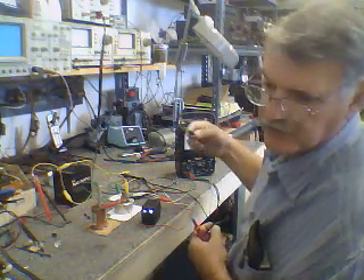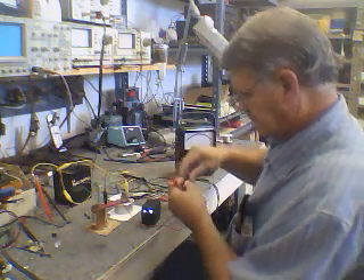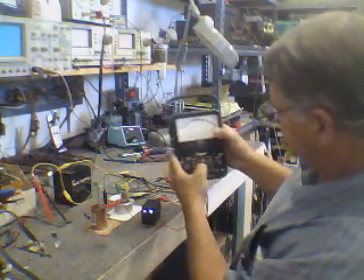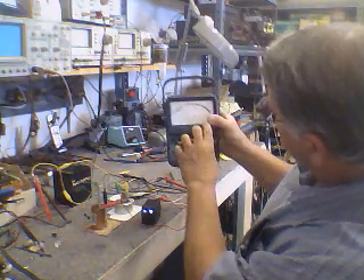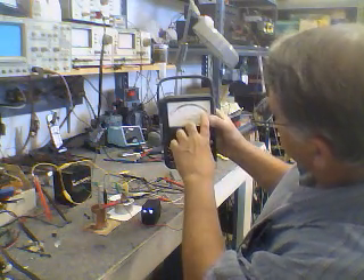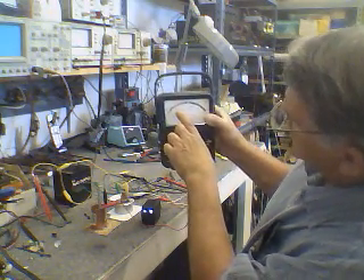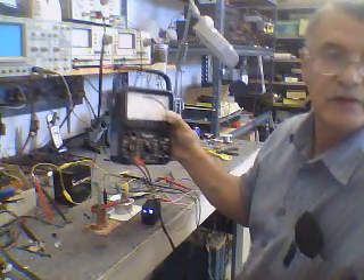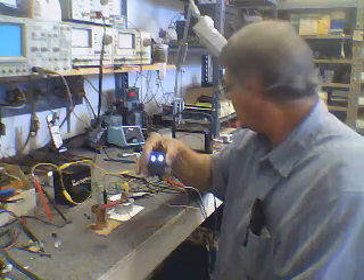I have a real analog meter here because it puts a real load on the circuit. Under load we're reading the 2.5-volt range — there's one and a half volts, one volt, half a volt — so we're reading about eight tenths of a volt on the meter, and it's holding the oscillator there. But notice it's dimming — it's losing power.